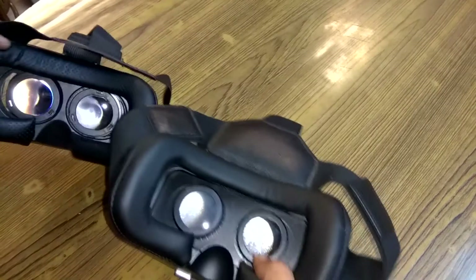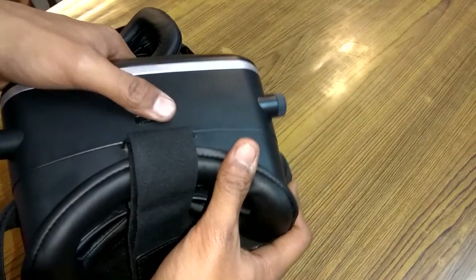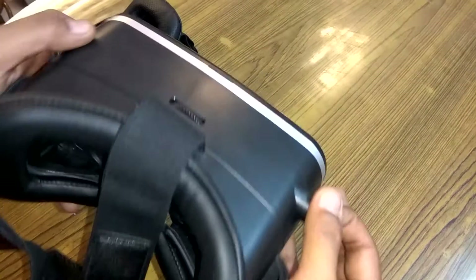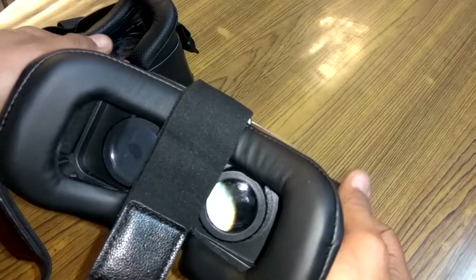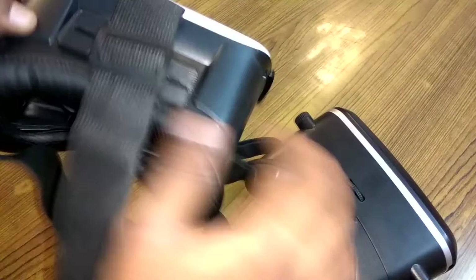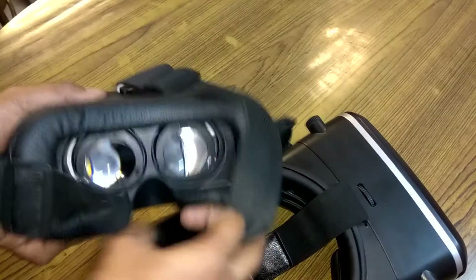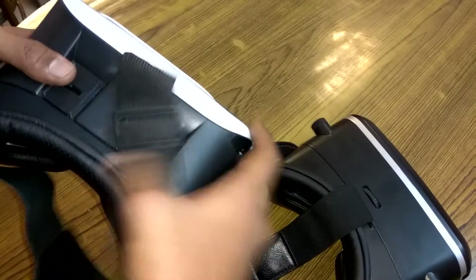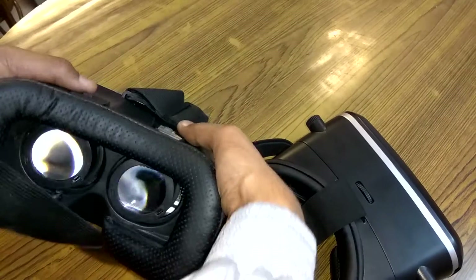The lenses on both are quite similar. The VR Shinecon has a very good lens control system — you can move the lenses left, right, towards you or away from you to focus according to your eye. In the VR Box, the lenses do not move up and down; instead your phone moves according to size. Here the lenses move left and right, but the phone does not move towards or away from you. Whereas in the Shinecon the lenses move towards and away from you, which is a bit strange and can sometimes even touch your eye.